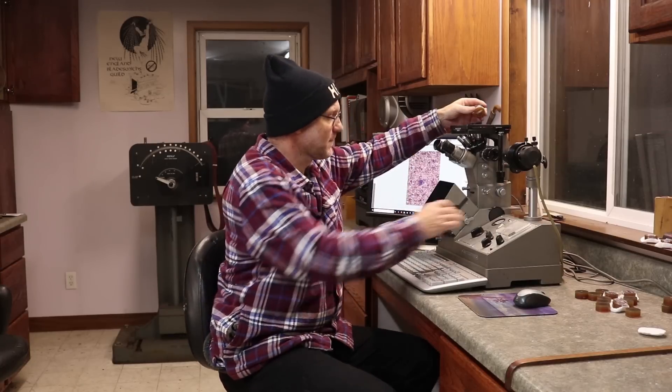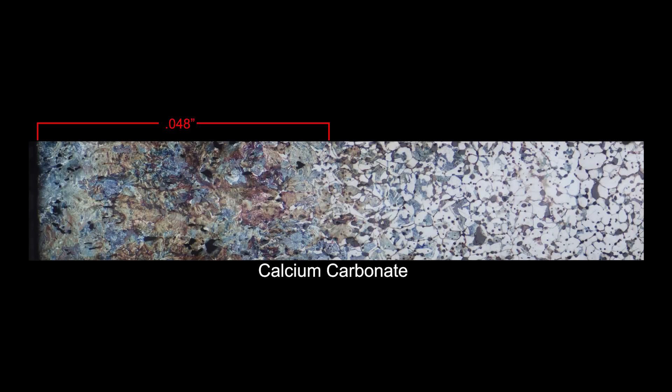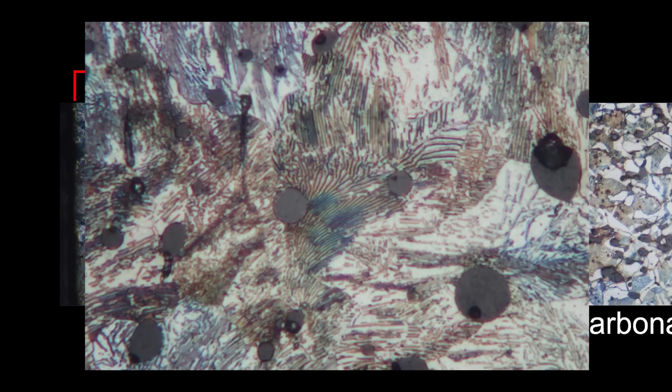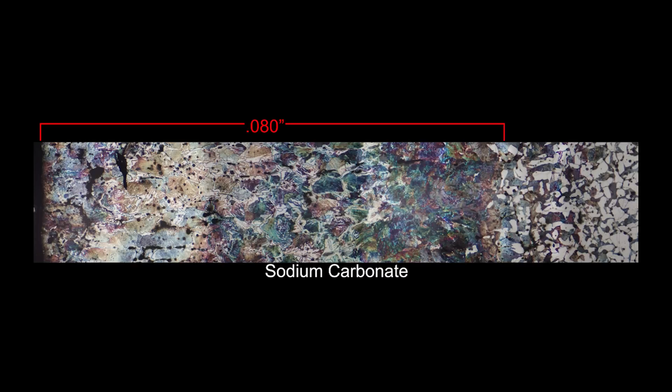I've prepared samples from the wrought iron carburized with the different mixes and now it's time to look at what happened inside. The calcium carbonate mixture did carburize the iron, creating a skin of steel to an average depth of about 48 thousandths of an inch, in which plenty of pearlite did form. Pearlite is the lamellar mixture of ferrite and cementite. So only in that 48-thousandth skin did carbon content reach 0.8%, while the center of the sample is still mostly ferrite or low-carbon iron.